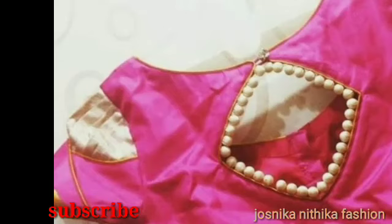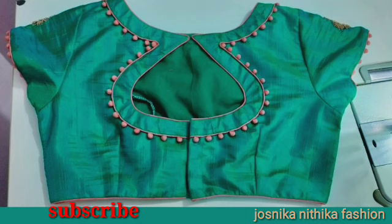Hello friends, welcome back to our channel, Josli Kanitika Fashion. In this video, we have a blouse design of a potli button.